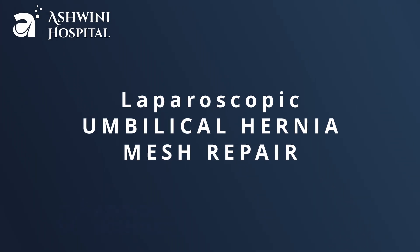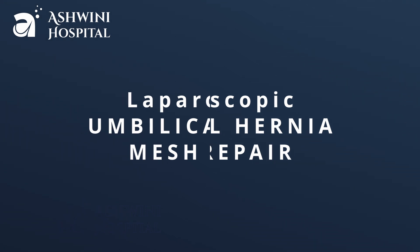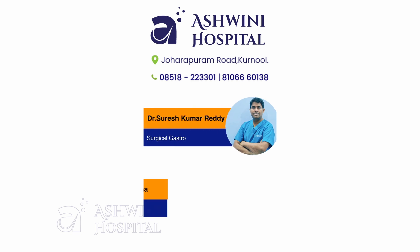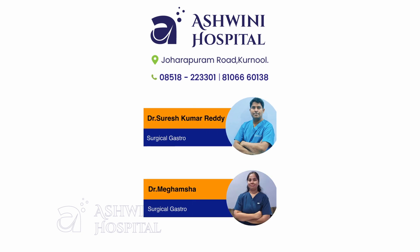Hello everyone. This is a short video of laparoscopic umbilical hernia mesh repair by IPOM technique. I am Dr. Suresh Kumar Reddy, consultant surgical gastroenterologist and advanced laparoscopic surgeon from Ashwini Hospital, Karnol.